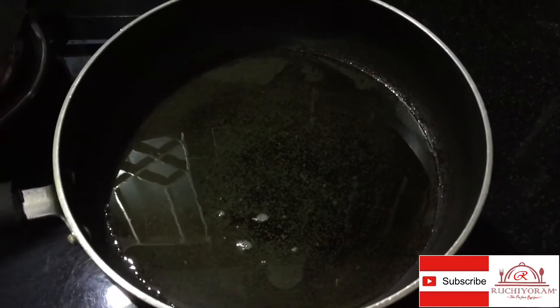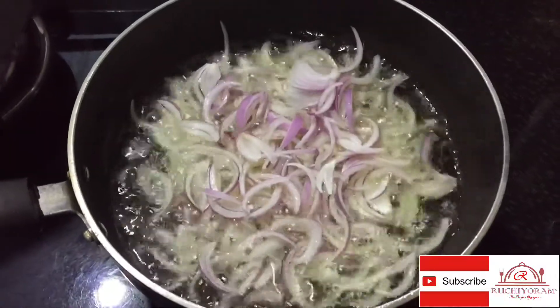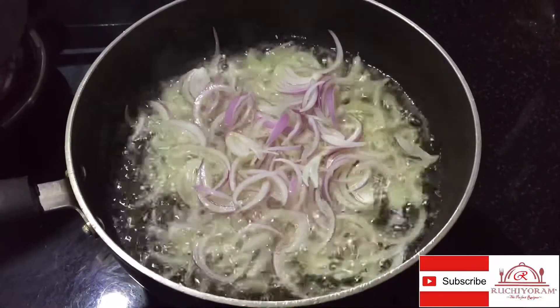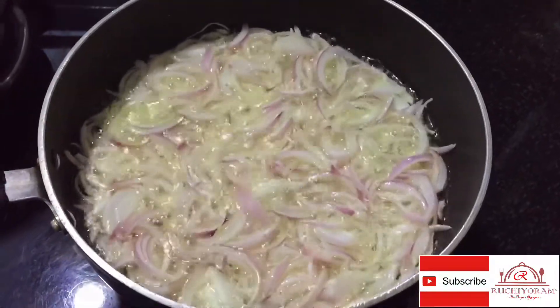I will fry some chicken — about 2 medium size. I will cook a small meal with just a little bit. I will cook the chicken to a brown color.